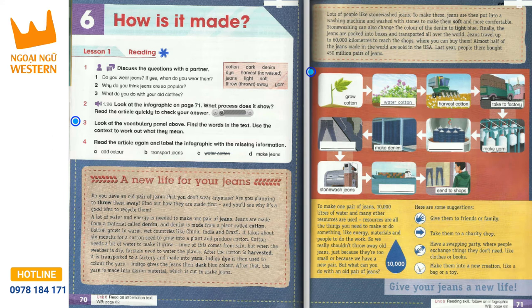A new life for your jeans. Do you have an old pair of jeans that you don't wear anymore? Are you planning to throw them away? Find out how they are made first, and you'll see why it's a good idea to recycle them.